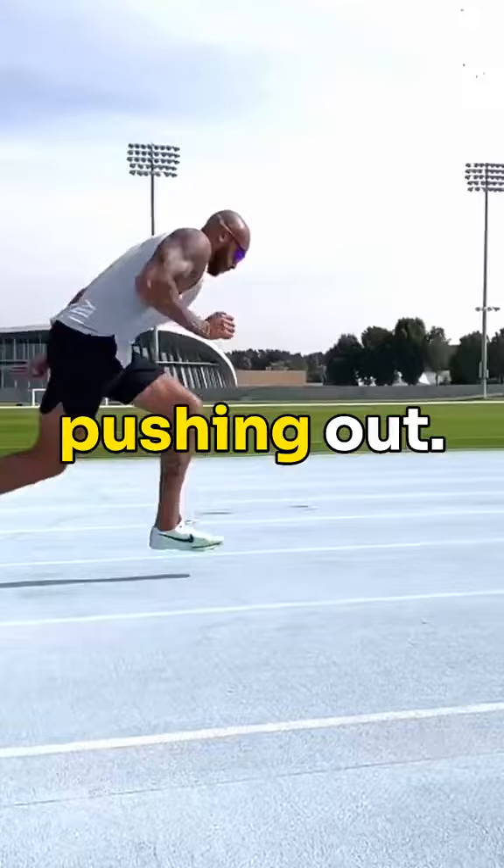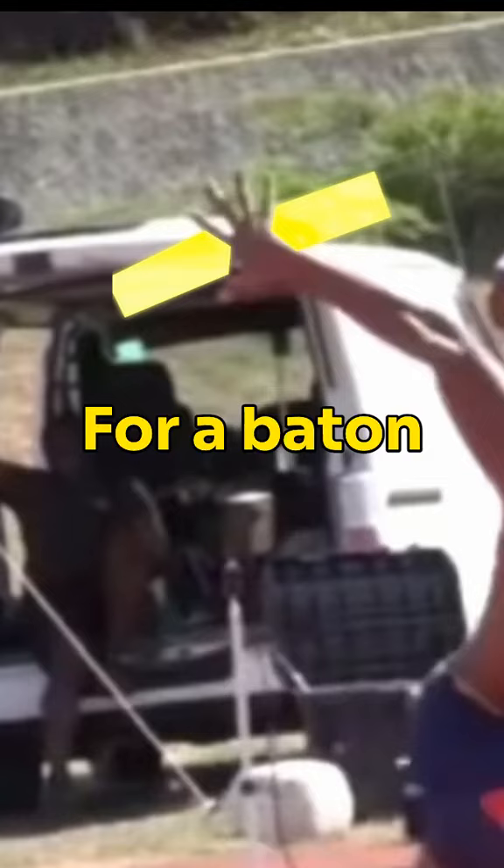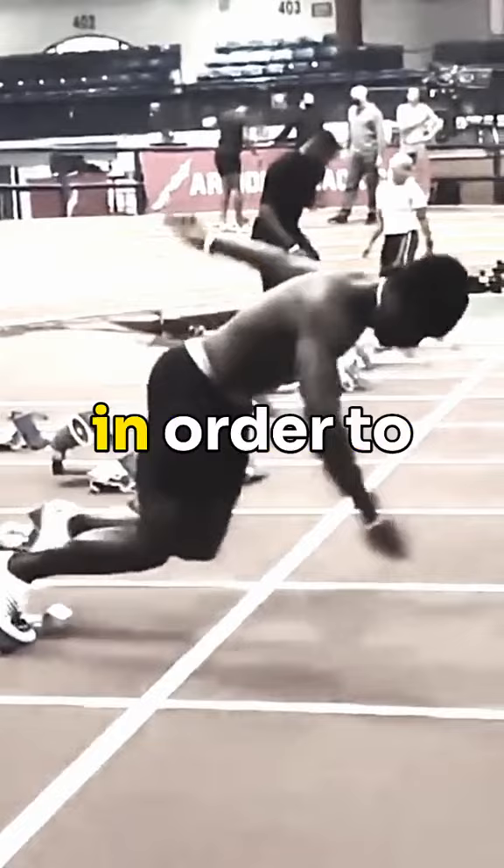If you look at elite sprinters, you'll see their arm comes up high — like they're reaching for a baton behind them. Maybe this athlete has a good reason for doing this, but in general we want large arm separation in order to get a strong push out of the blocks.